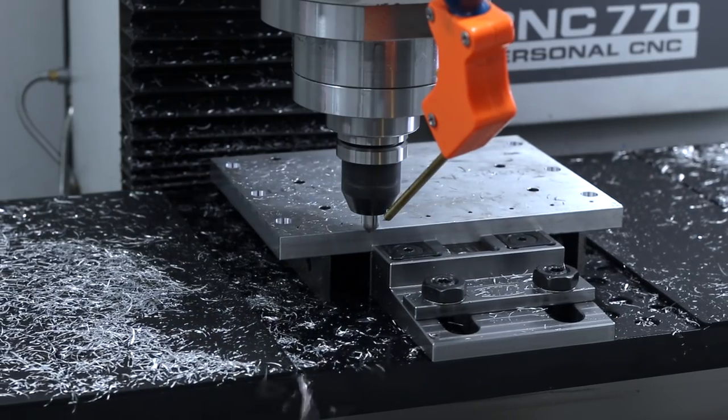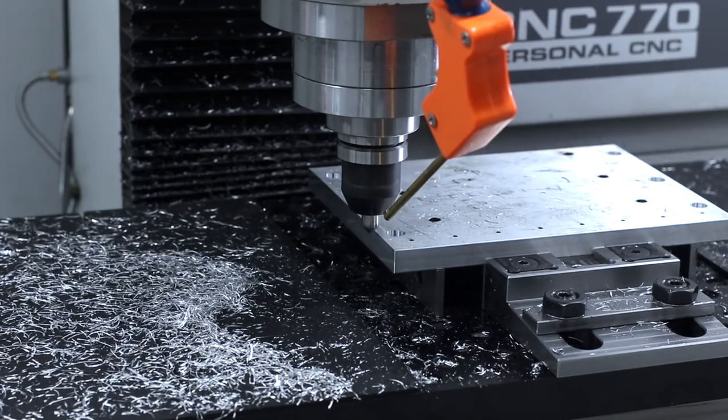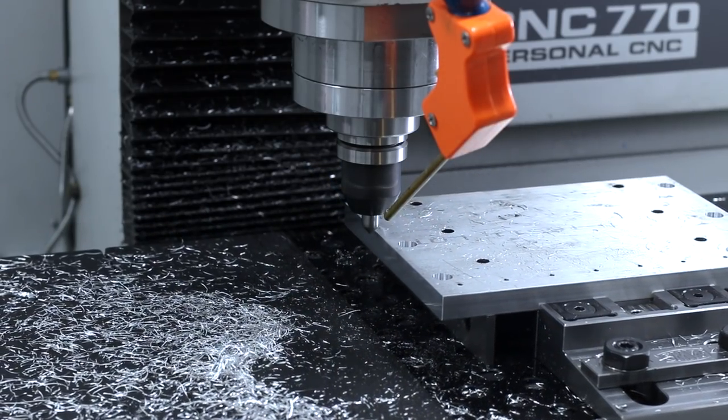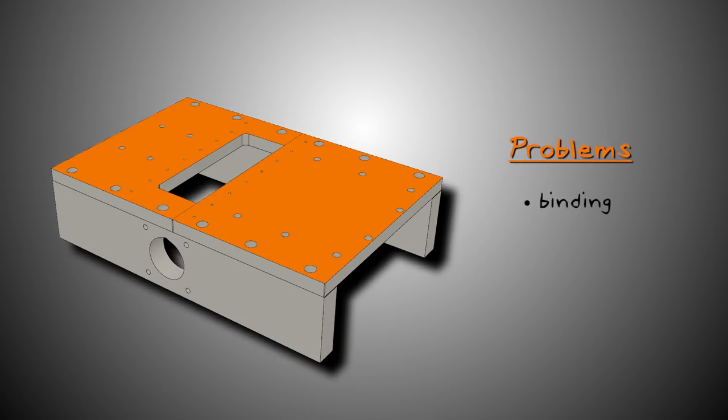Now, when we first showed this, a few of you pointed out quite correctly that we should machine any mounting surfaces for linear rails, but I wanted to wait to do that until we had the entire base assembled. That way, I could deck it off in one setup and have a better chance of keeping everything co-planar. Failing to do this could result in binding of your linear rails, premature wear, inaccuracy of the machine — all kinds of nasties we want to avoid.